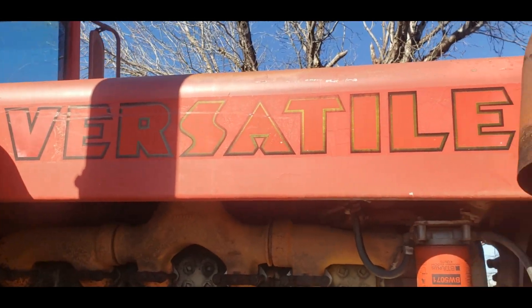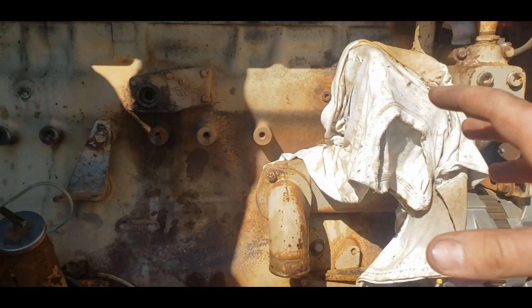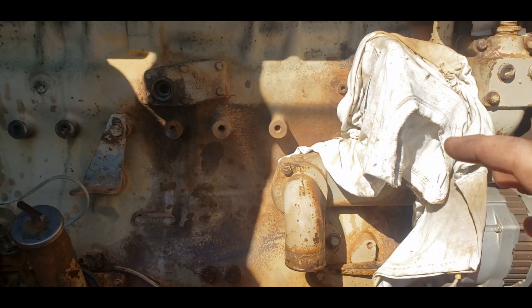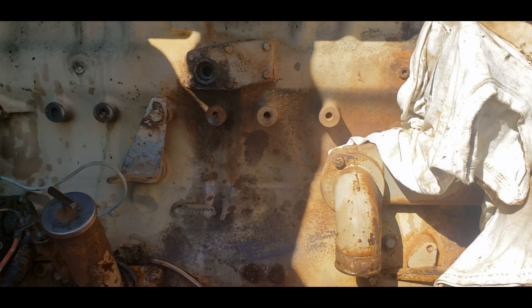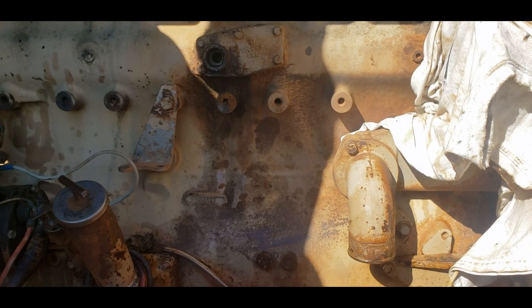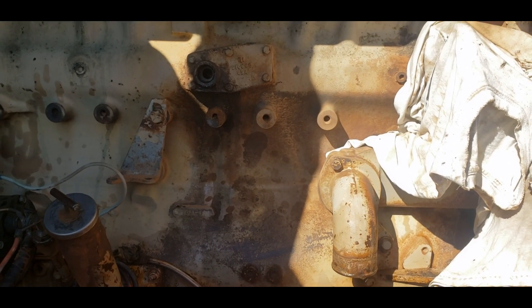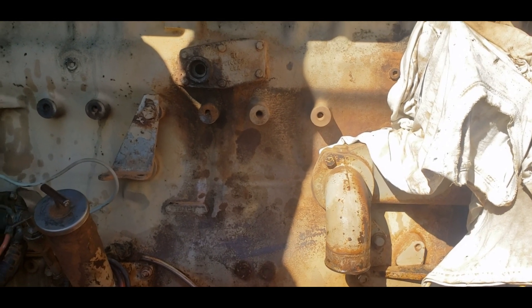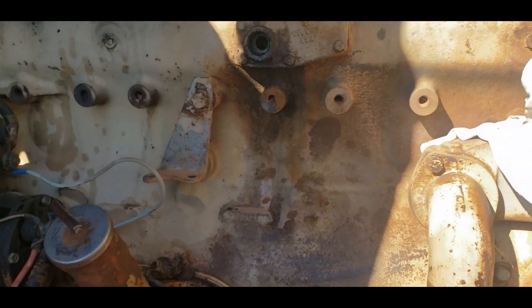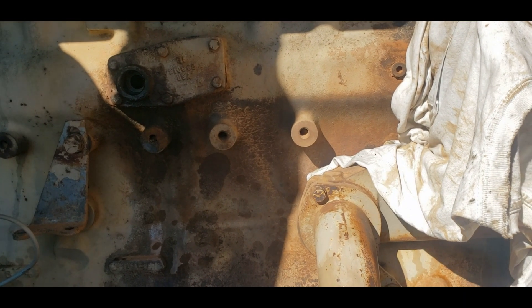Somebody made a mess on the ground. Welcome back everyone — we are working on the Versatile 800 today. It is getting an oil cooler replacement and reseal. The bigger thing is the reseal because it was leaking really bad. I've known about that since we got the tractor but it just started to get worse last year. It never overheated while we were plowing, which I fully expected, but it never did. It takes a lot more than a little overheating to kill these 855s anyway.